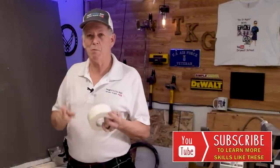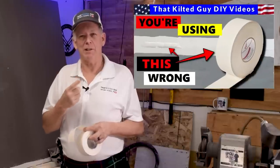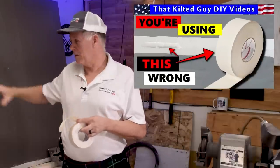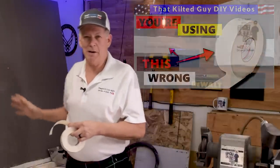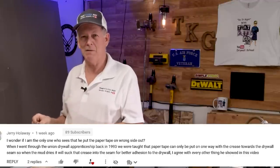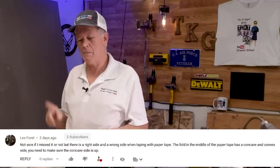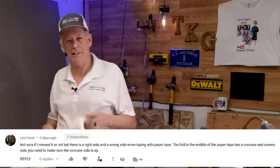Thanks for stopping by my channel and for subscribing. What we're going to do today is tackle something I see a lot of controversy about, and that is which way does this tape go, up or down? In a recent video, you saw me show how to tape on a flat wall. I did a demonstration and got a lot of comments that I'm putting it on upside down. Well, I don't really think there's any difference, and I'm going to explain why. But first, let me show you how I'm going to test this.